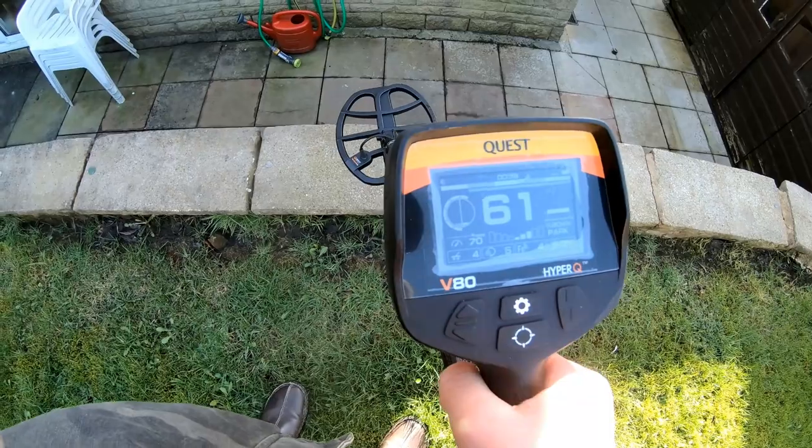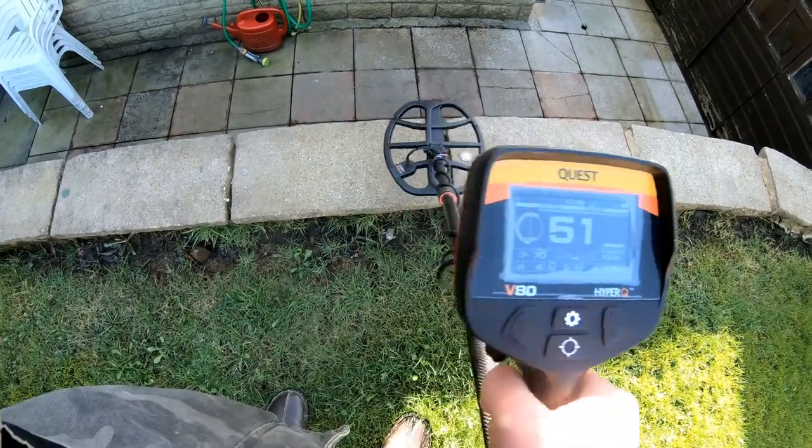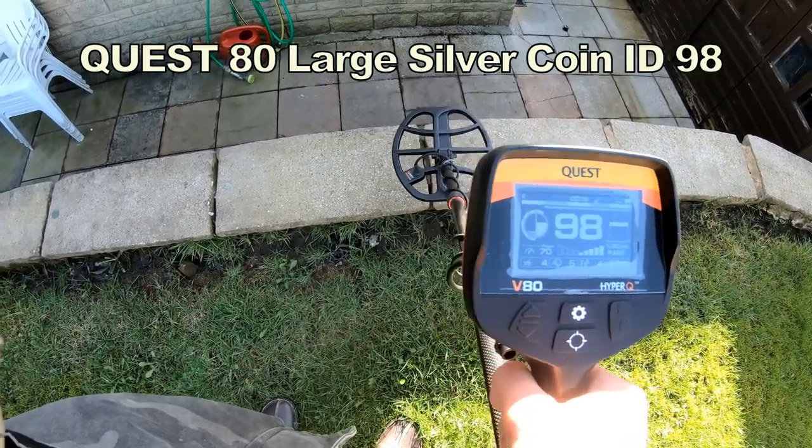I've got a large half crown — silver, silver half crown. 90. Oh, cracking!